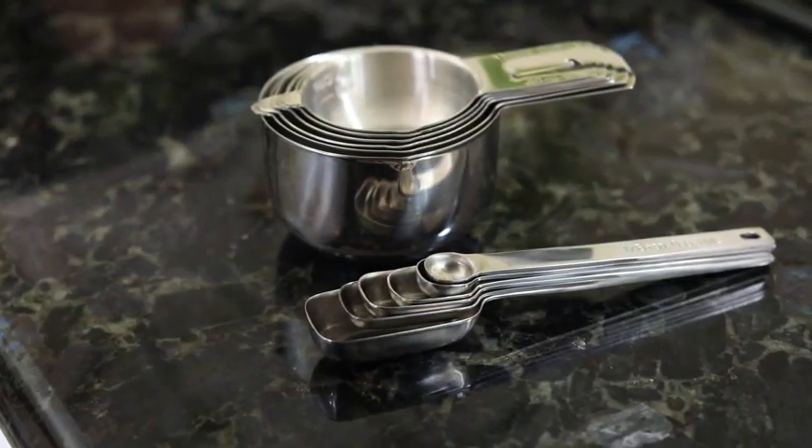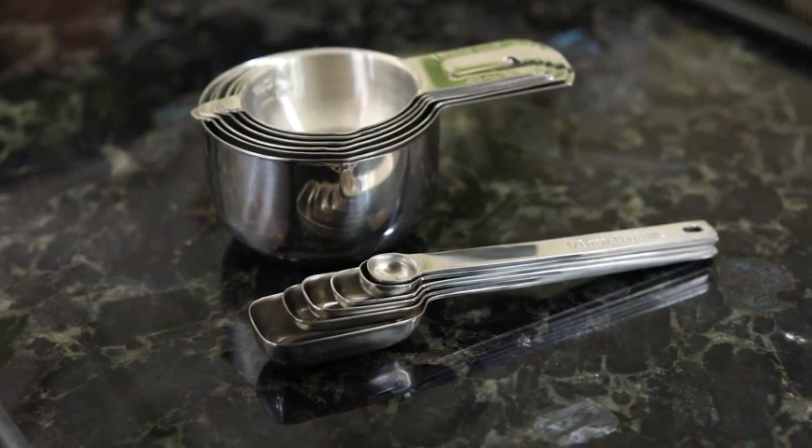Worried about your handles breaking? Don't be. These are made from one piece of stainless steel and will never break, unlike plastic or other less expensive sets.